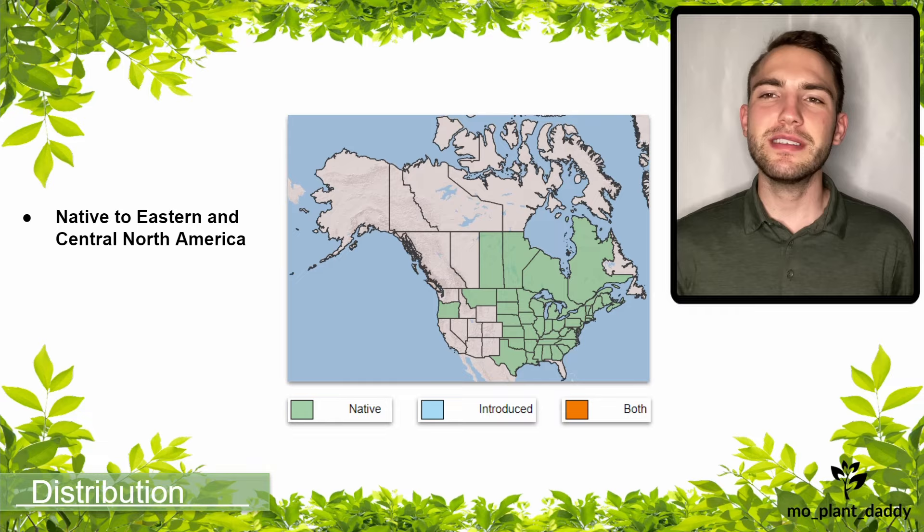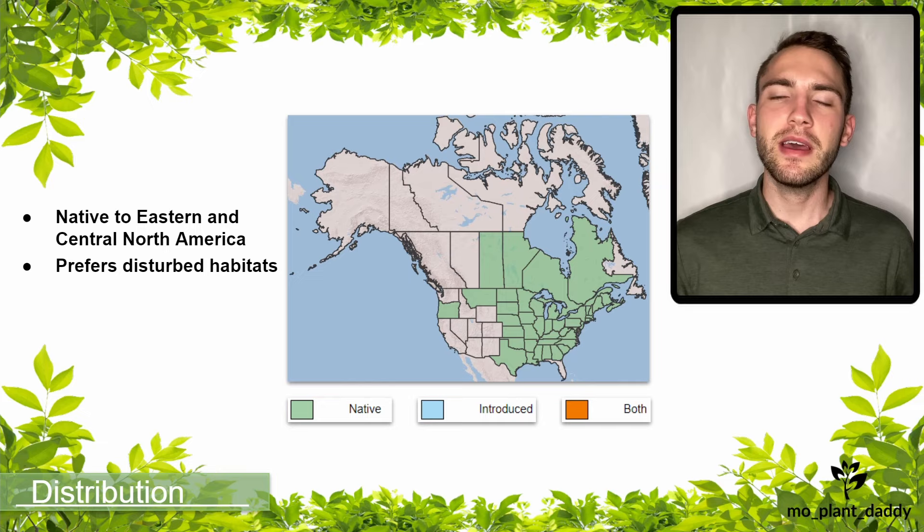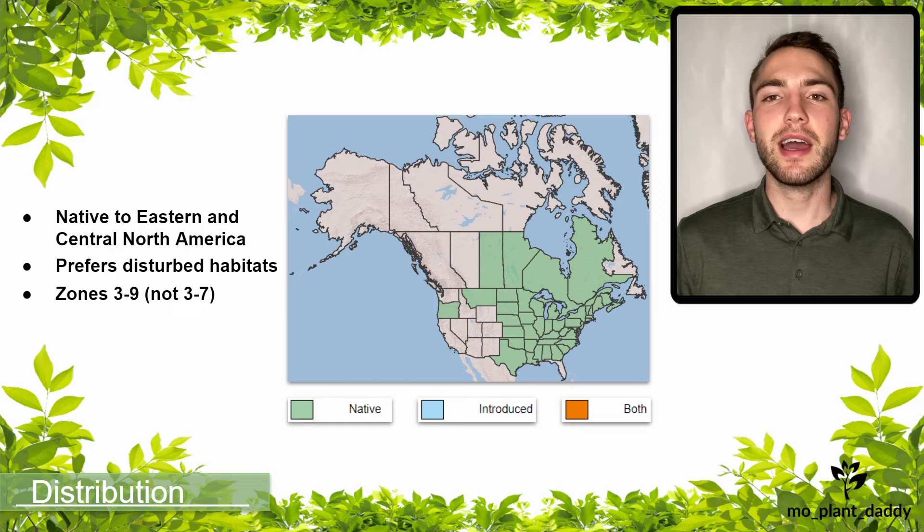Common milkweed is native to mostly eastern and central North America. It's commonly used in gardens, however it can be extremely weedy and will inhabit disturbed sites such as roadsides, pastures, and fields. If you're looking to add common milkweed to your landscape, it grows pretty well in hardiness zones three through seven, but it will need to be monitored due to how much it spreads.